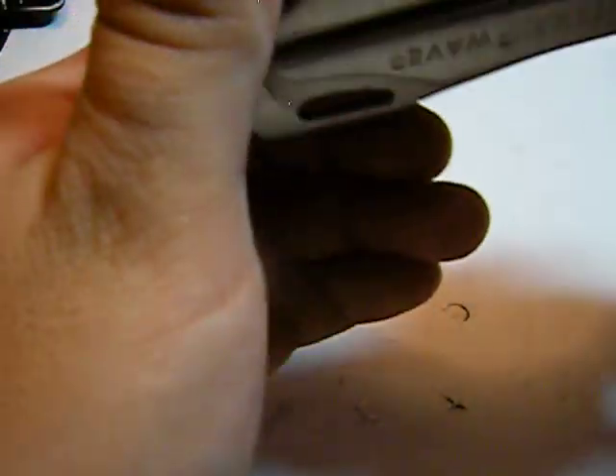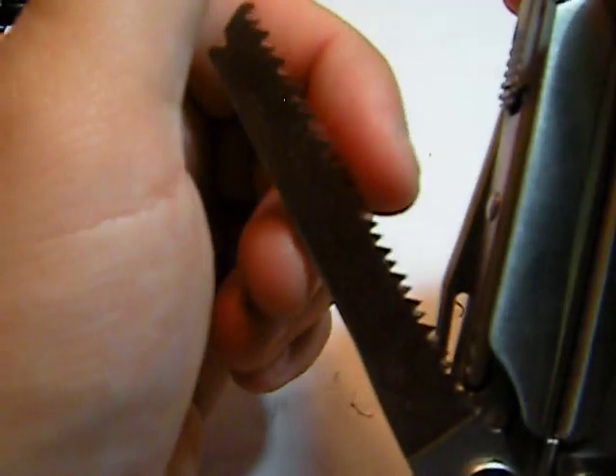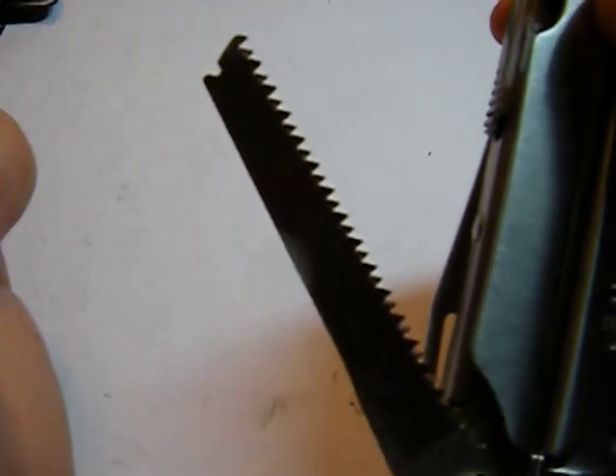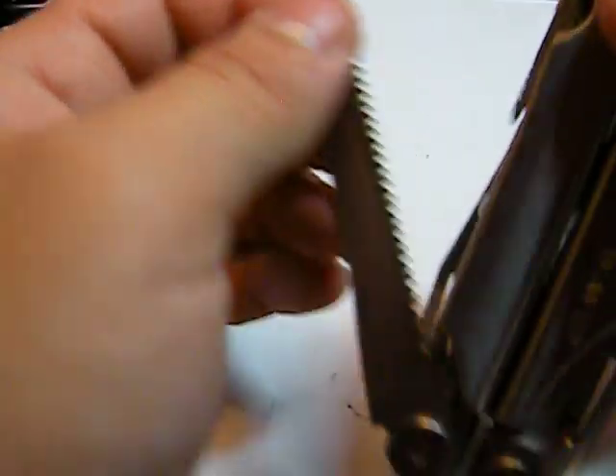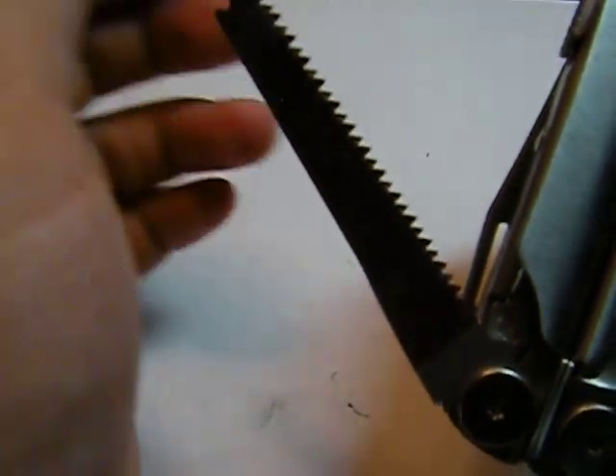I have actually cut my hand with this serrated blade — it's very sharp. And then there's a saw blade, probably not the most effective way to cut down a tree, but helpful for some plastics and thin wood pieces.